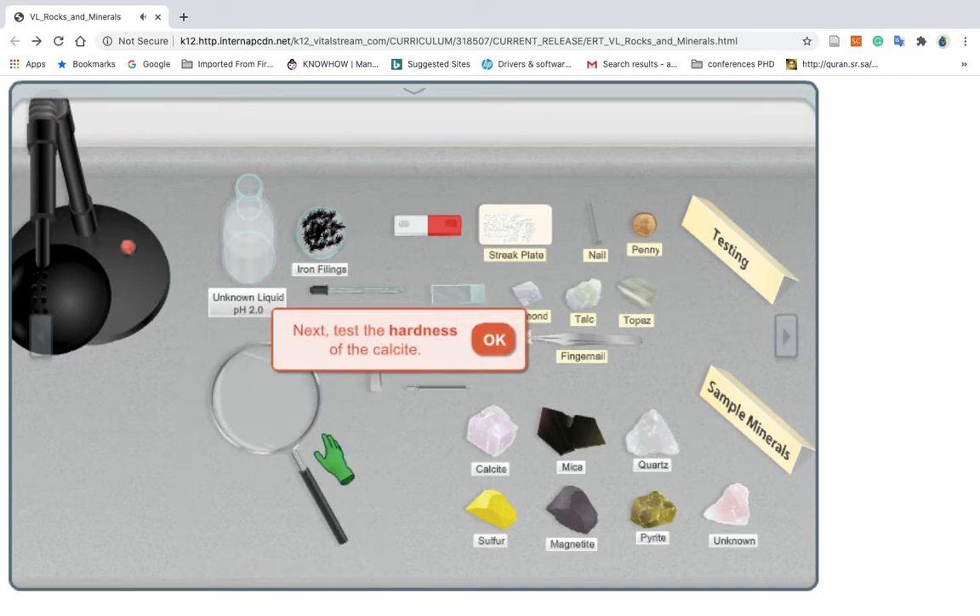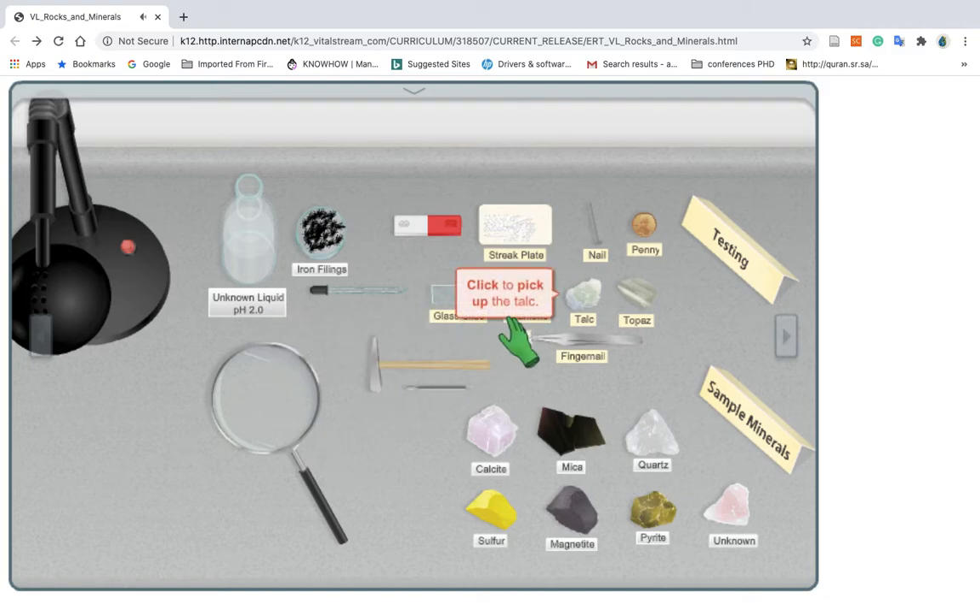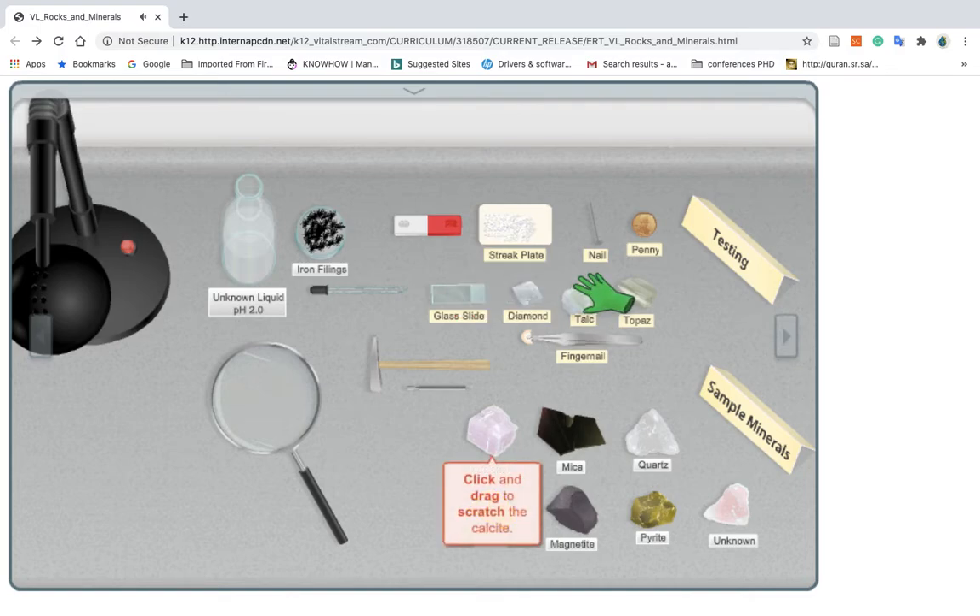Next, test the hardness of the calcite. Narrow down what the hardness of the calcite could be by scratching it with each hardness testing material. Click to pick up the talc. Talc is the softest hardness testing material. Click and drag to try to scratch the calcite with the talc to determine the hardness of the calcite.